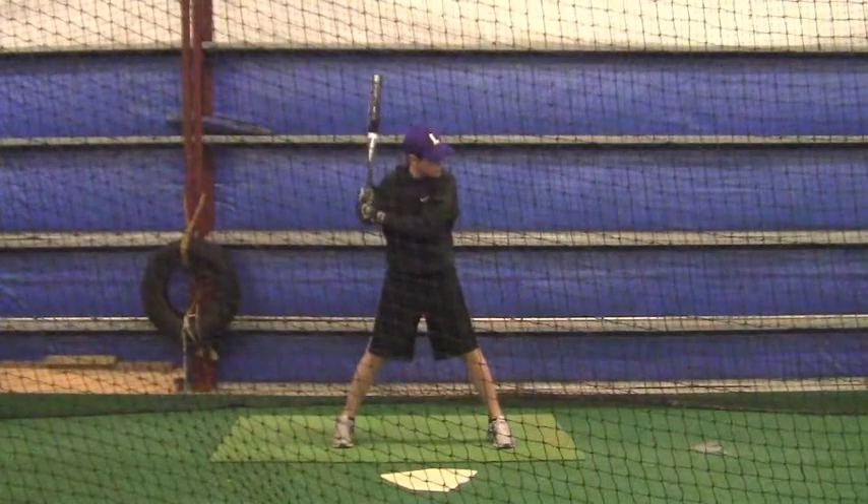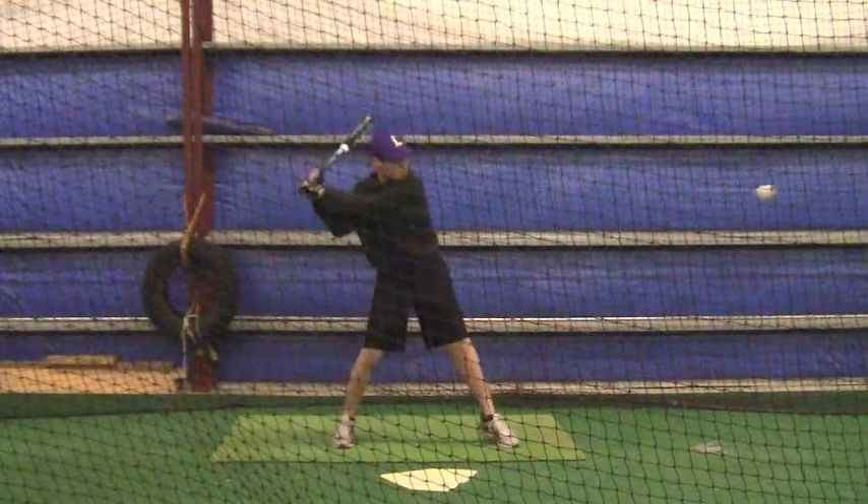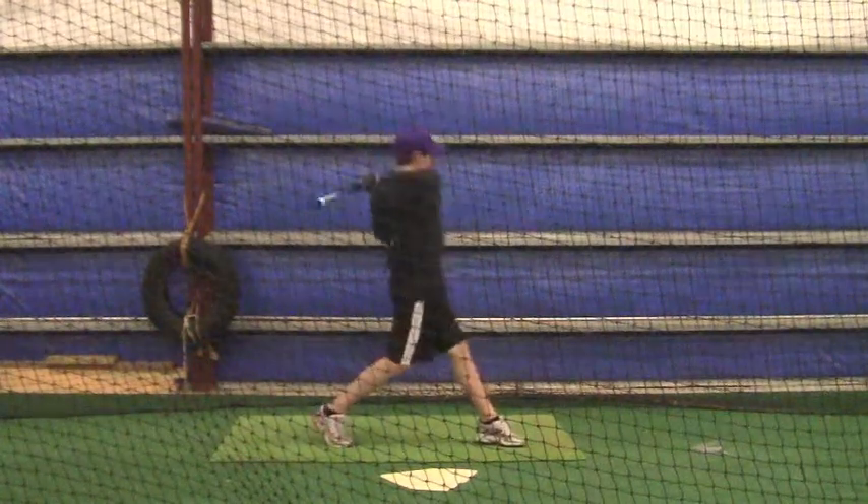Go back and look at this video. Watch your footwork — when that heel hits the ground, get that knee underneath you quick. A lot quicker.